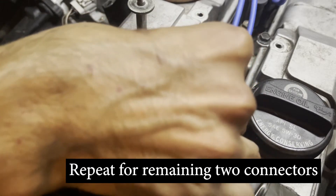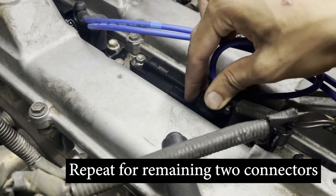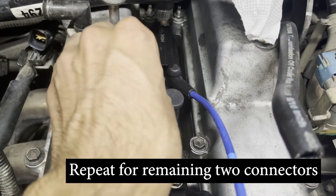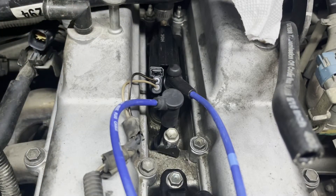For the GS300, there are two more spark plug connectors, so repeat the same process for both of them. Now you should be able to insert the connectors into the coil packs and actually have them lock in place. That brings us to the end of today's video. If you found it helpful and would like to see more of my content, do consider subscribing as I make a new video every other week. Thanks for watching and I'll see you next time.